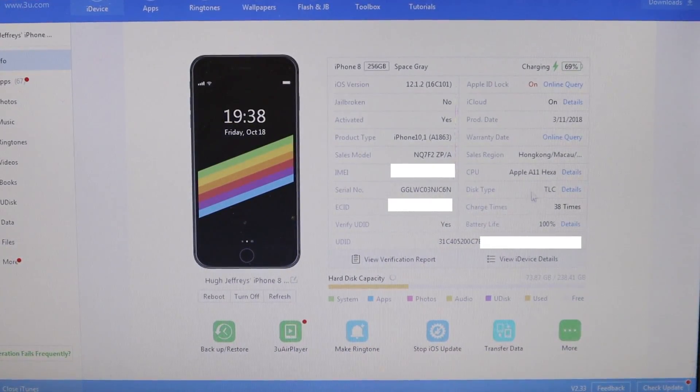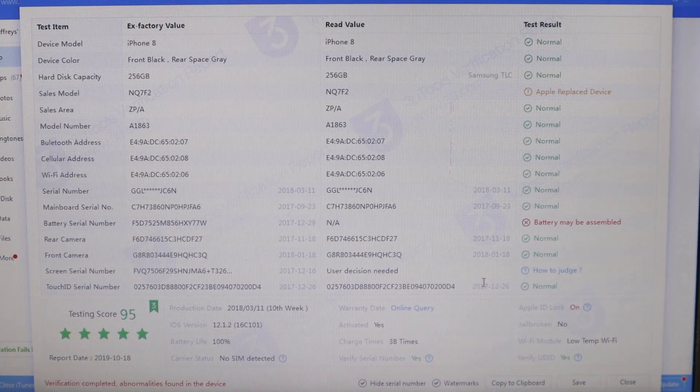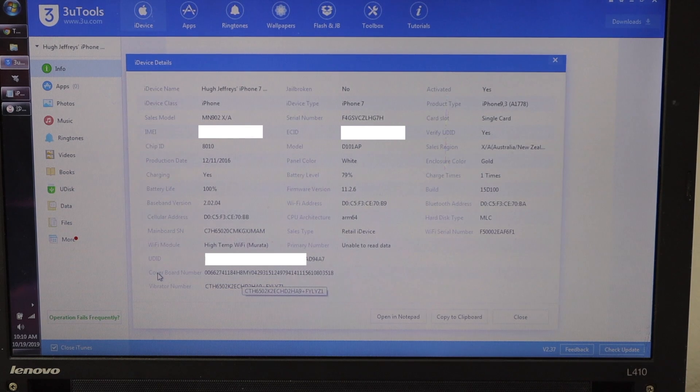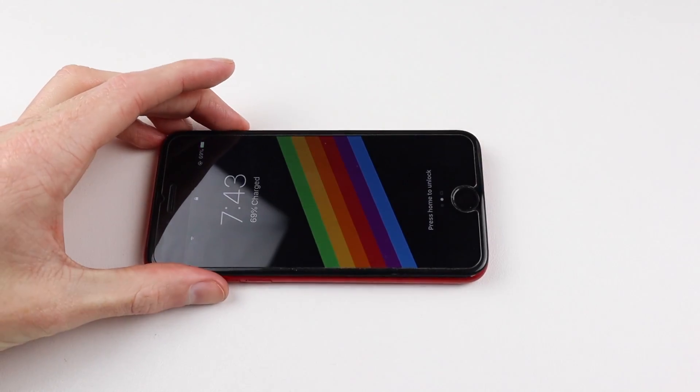To get this repair started you'll need to connect the iPhone to a Windows-based computer running 3U Tools, which is a free application you can download. Going into the verification report you can grab the screen serial number, which is a really long string of numbers and letters. You need to copy that and then head over to the device details and copy the cover board number as well. You can also see a vibrate number, so if you need to repair your taptic engine you can copy that number there. With those copied into a text document, it's time to disassemble the iPhone and fix this screen issue.